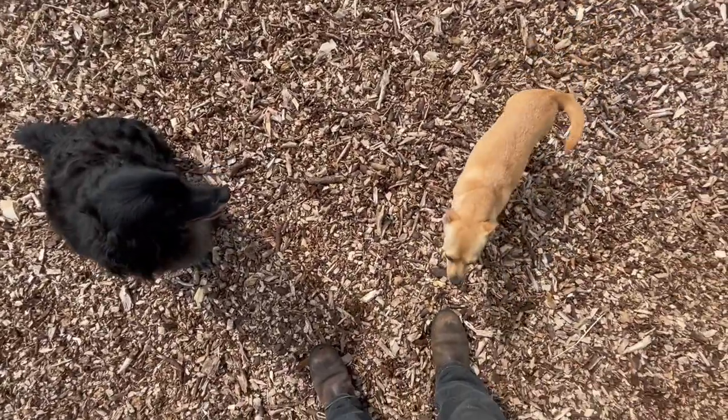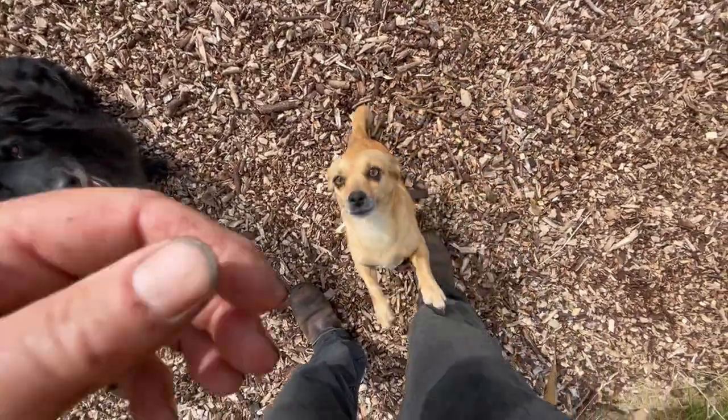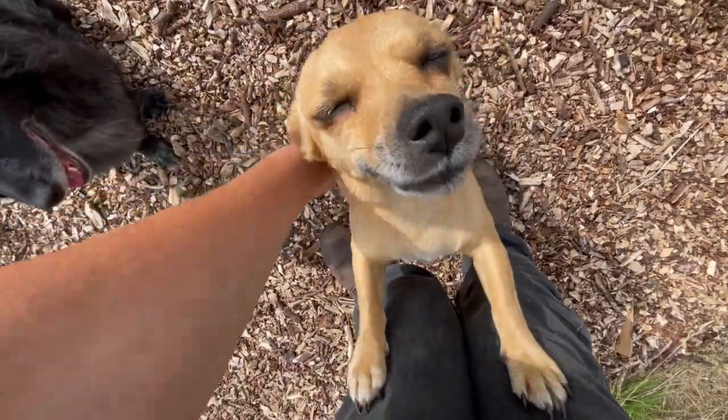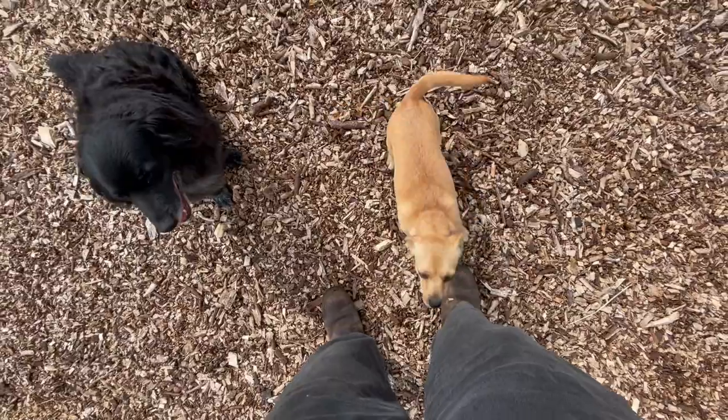You're a good boy and you're a good girl. I know you miss all the attention being the puppy of the family.